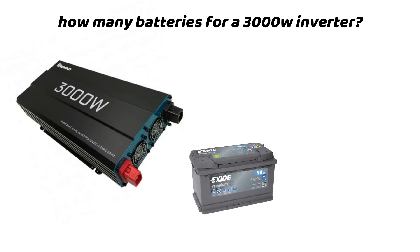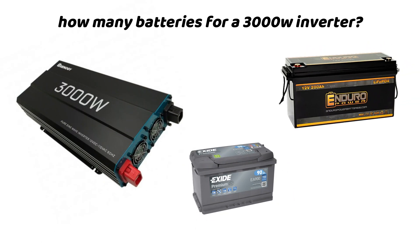This video provides a comprehensive guide to properly sizing a battery bank for a 3000-watt inverter, focusing mainly on sustainability, efficiency, and longevity. We will use two examples: one for a lithium battery and the other for a lead-acid battery.